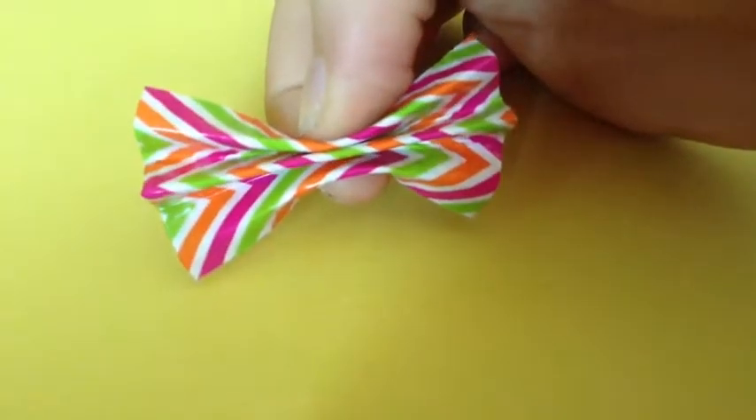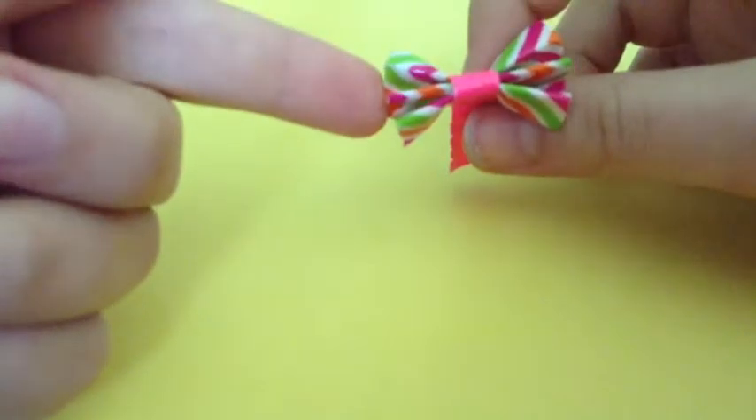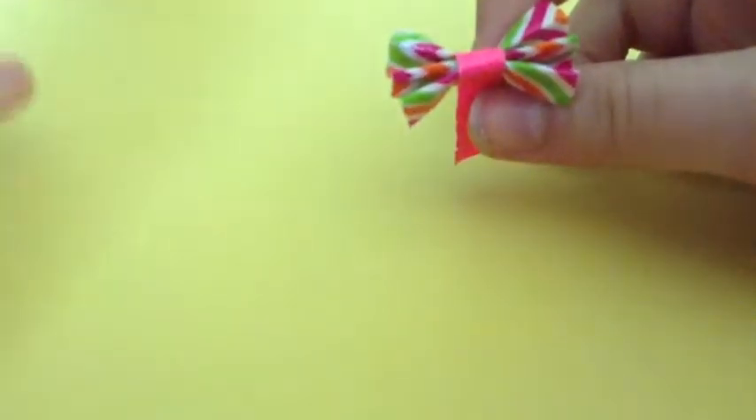And you can make it a lot smaller — I'm going to cut mine down and make it smaller. Then you're just going to put a piece of duct tape on it. I trimmed this down to fit my Barbie because I don't want it too big.